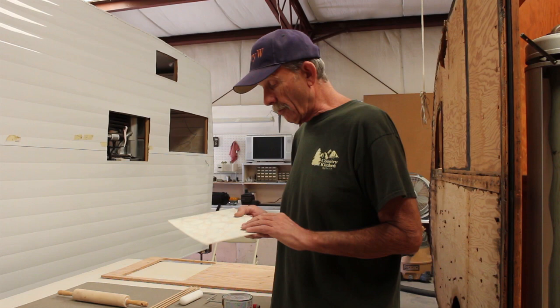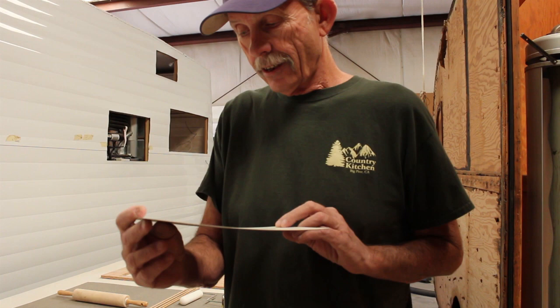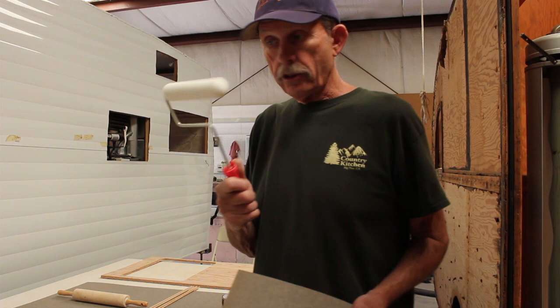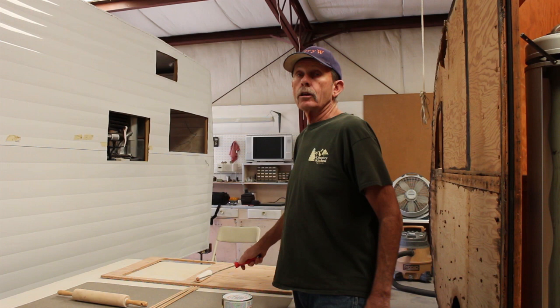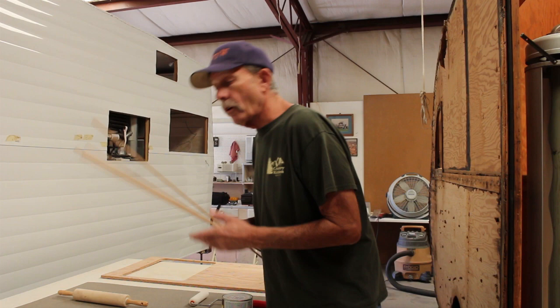This is some really neat Formica that the owner bought. It's got that retro look — I'm not sure what that particular design is called. I'm partial to the boomerang design but this is another retro look. We're going to use a six-inch foam roller to apply contact cement to the back of the Formica and to the top of the countertop, then wait about 20 minutes and let it dry until it's tacky. You should be able to touch it without it sticking to you. Then I'll show you the trick with these quarter-inch dowels.